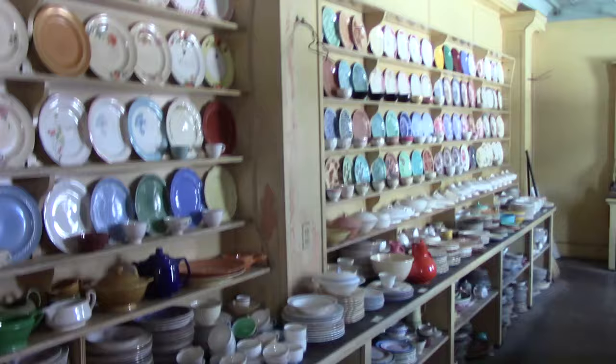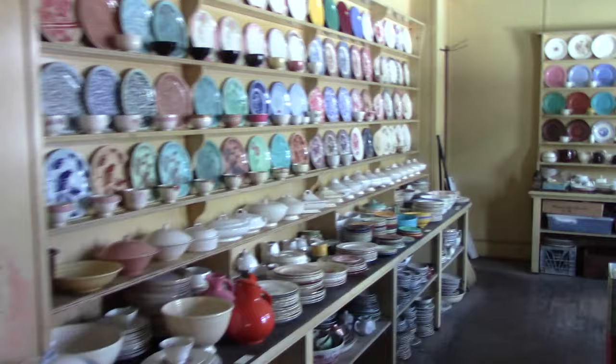So, first of all, what is the morgue? The morgue is a room where pieces of experimentals, shop samples, and discontinued items are put in storage. I'm going to go through this room today and show you as many different examples as I can. We'll start over here at the beginning.